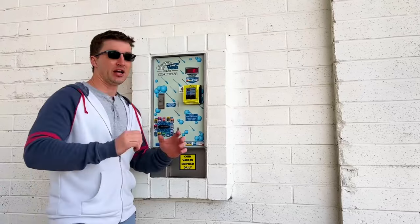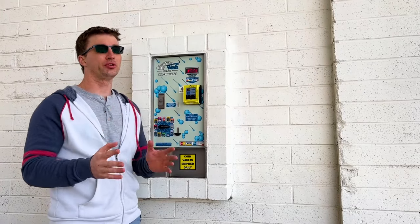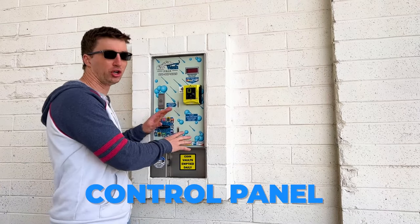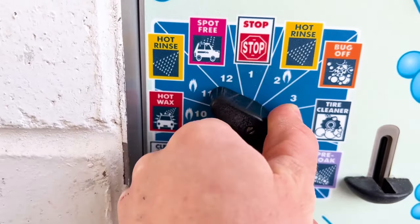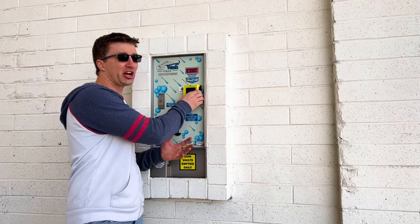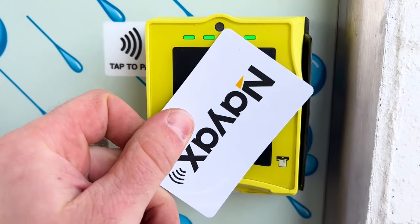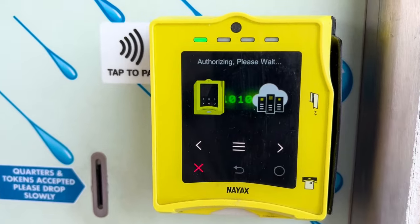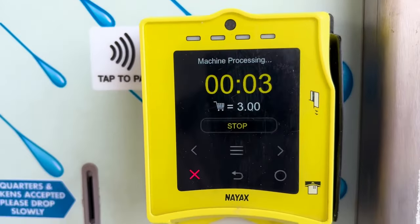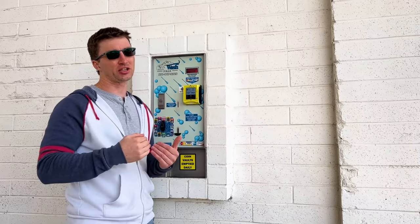Every car wash you go to is going to be a little bit different, but basically you're gonna have a control panel with multiple selections. I prefer a car wash that has a credit card reader - you make your payment and then the time starts counting up and calculates once you're finished, rather than putting money in, not knowing how much to put in, and chasing the clock.